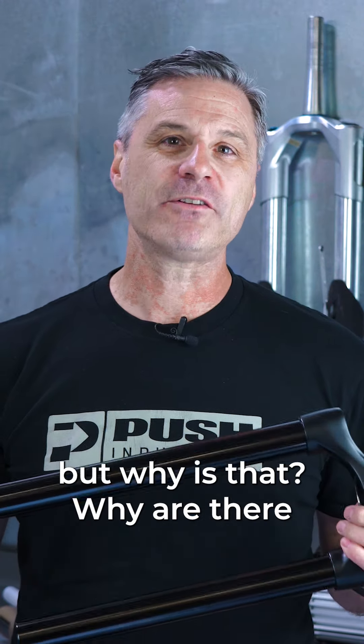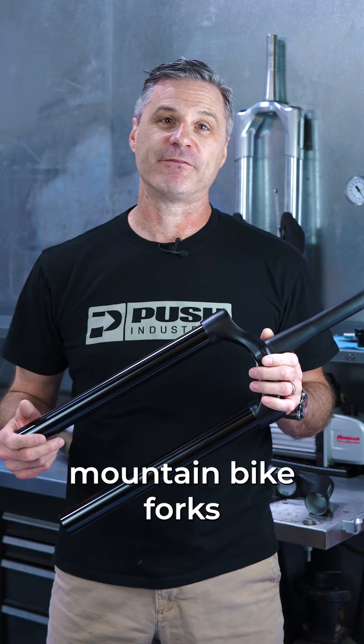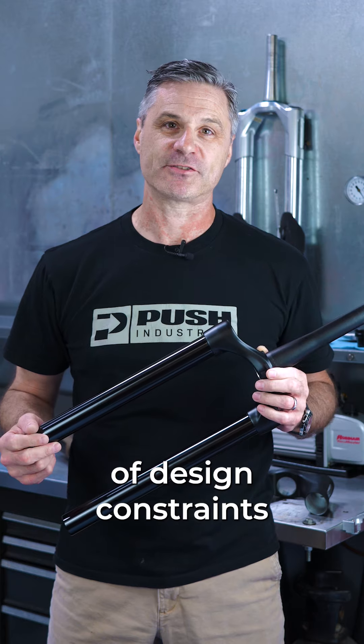But why is that? Why are there so many sizes? This comes down to the fact that traditional mountain bike forks are limited by a number of design constraints.